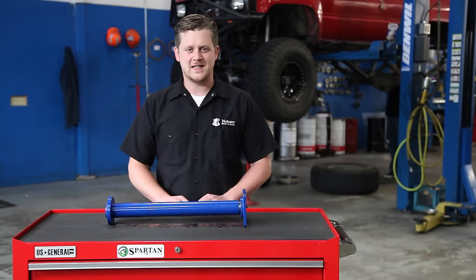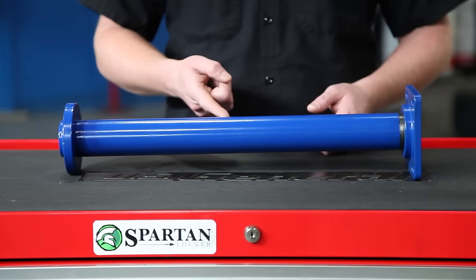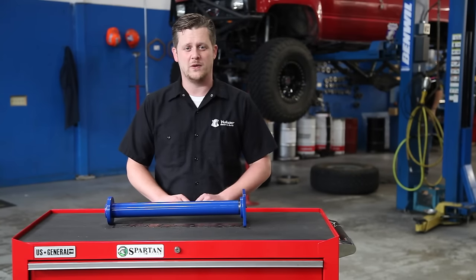Thanks for taking the time to watch Yukon Tech Tips. Today we're going to be showing you how to use our Yukon axle-bearing puller tool for Toyotas on this '88 4Runner back here. We're also going to show you how to properly measure and cut our Yukon chromoly cut-to-fit axles for this Toyota. Stay with us, we'll walk you right through it.